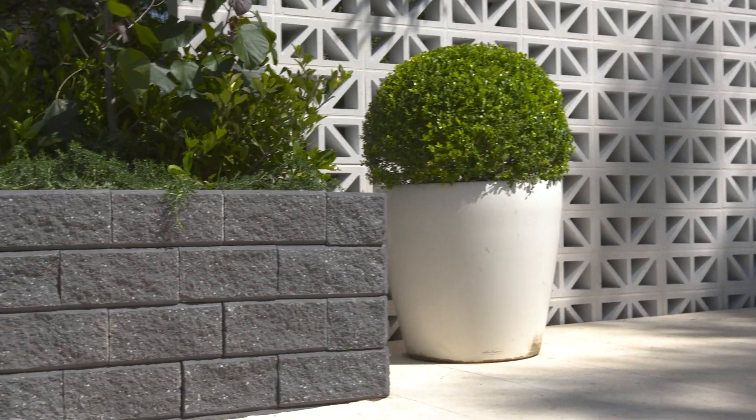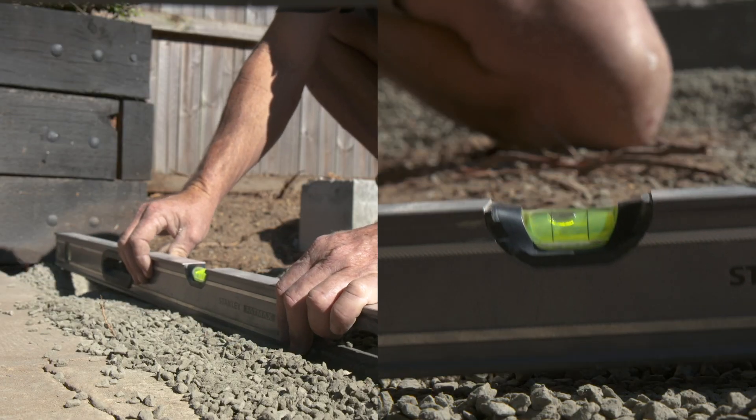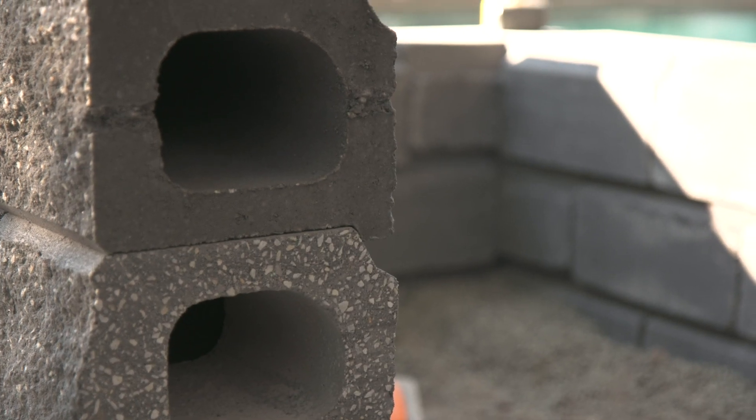In this area I've designed the most simple retaining wall you can build. It interlocks into itself — all you have to do is get the first course level. Once it's stacked, water can freely go through the sides and through the ground.